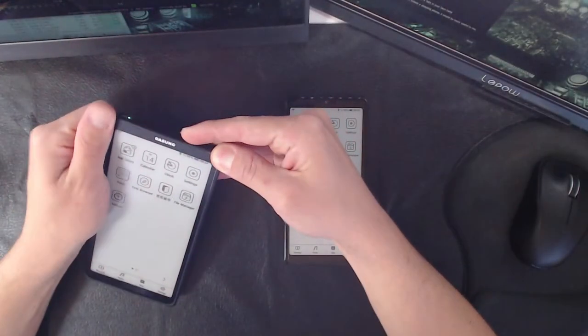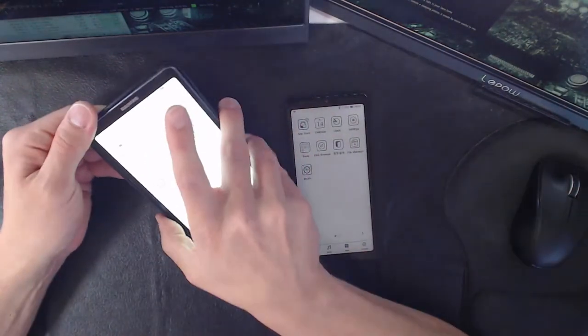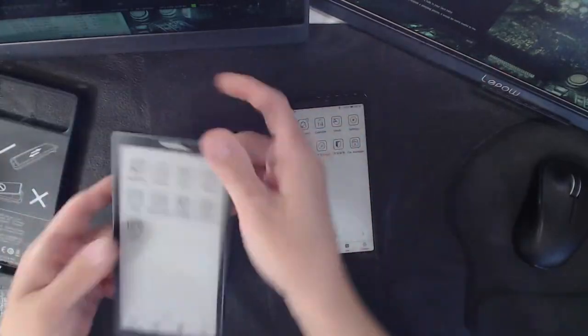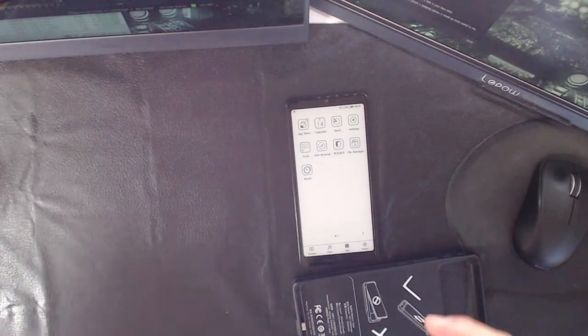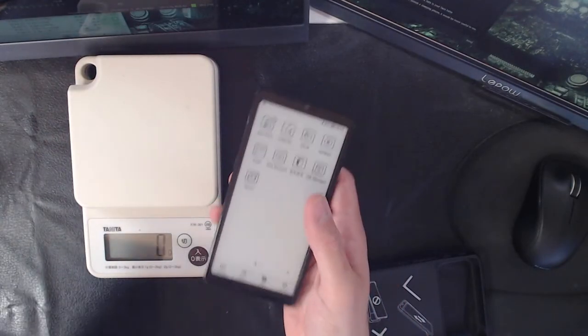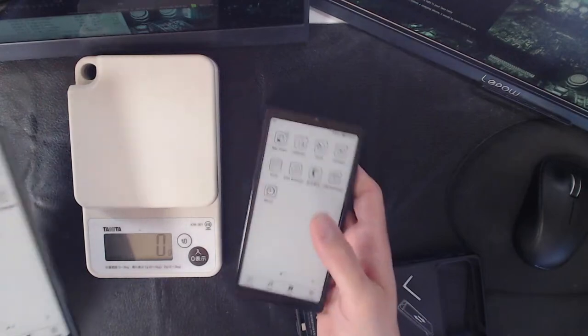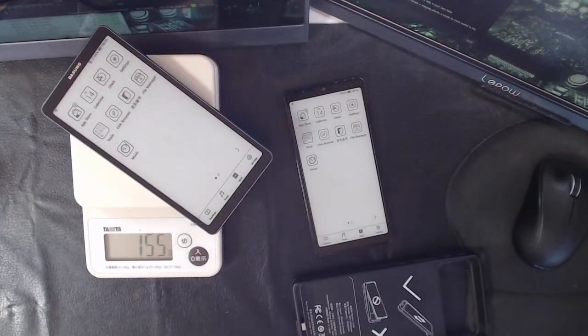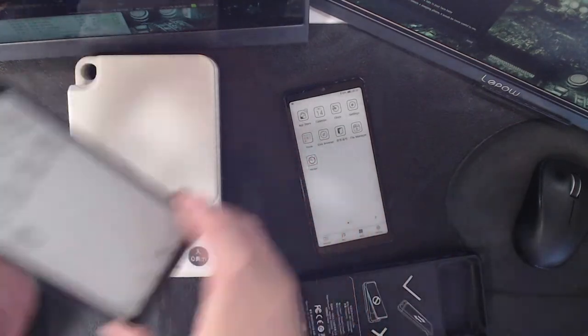This takes a long time to charge with that large battery. It gets hot too — let me show you. If I take it out of the case, it severs all connections because the battery is in the case. There it goes — connection severed instantly. Without the case it's pretty light. Let me weigh just the unit: I'll guess around 155 grams.